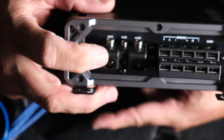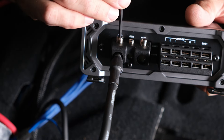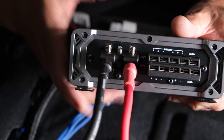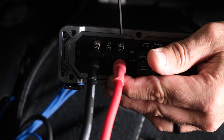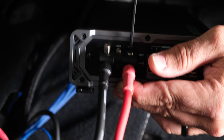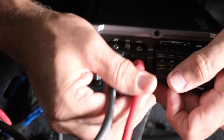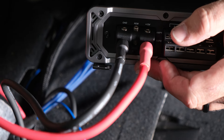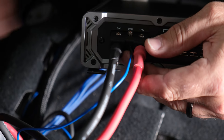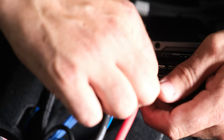Next, wire up power and speaker connections. Install the black ground cable first, then the power wire on the large terminals. Use the 3-millimeter Allen head to tighten those down — give them a tug to confirm they're secure. Then insert the blue remote wire into the middle terminal and tighten that down with the same Allen head.